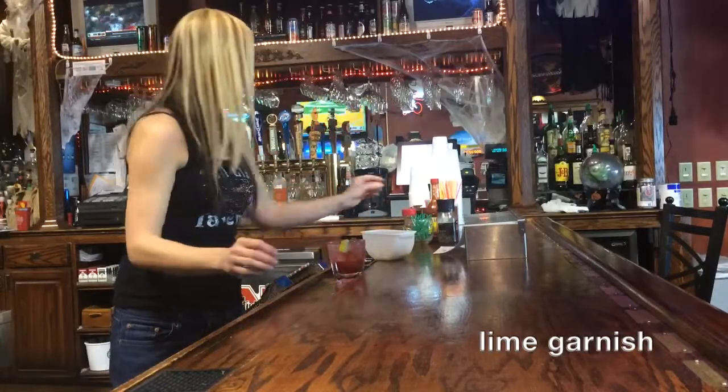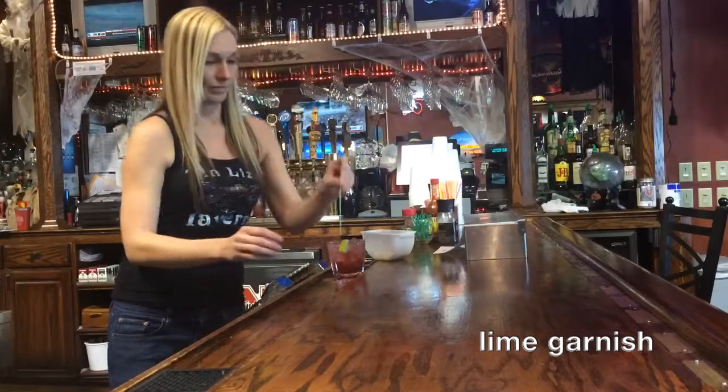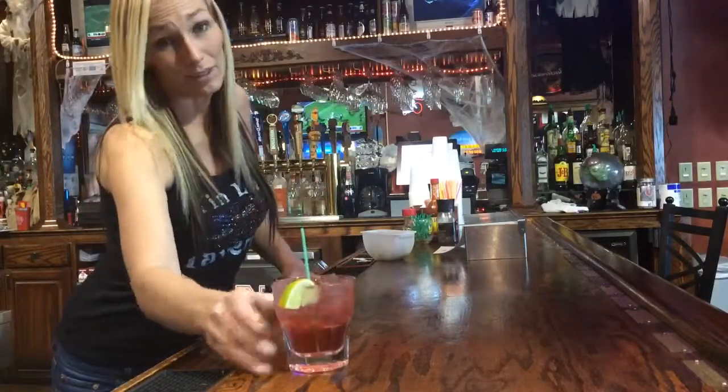And serve it, and there it is — the Tin Lizzy Packed with a Punch.